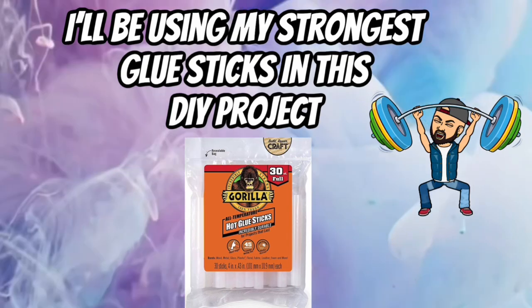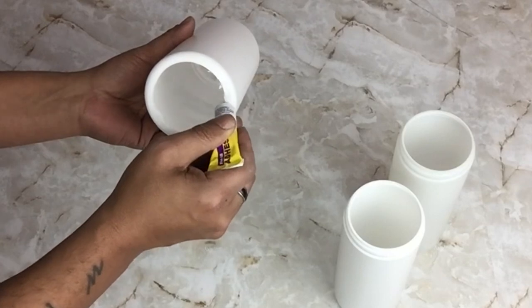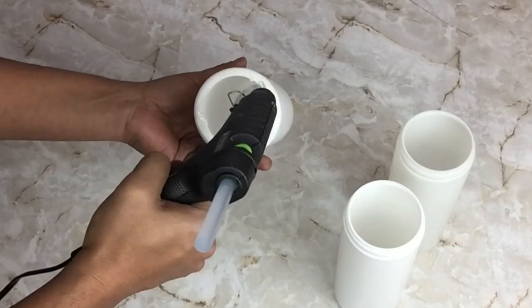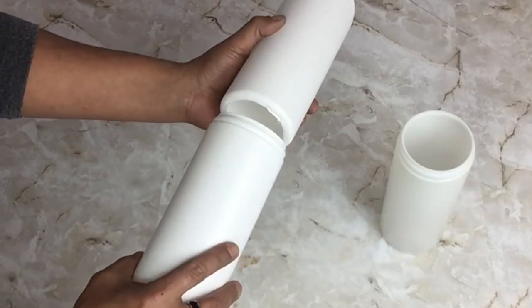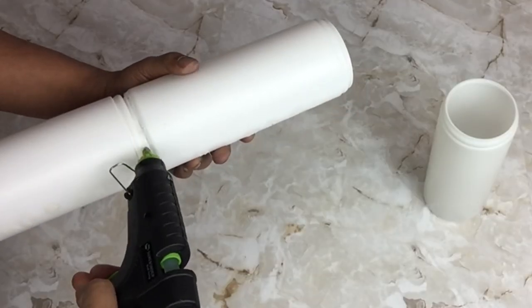For the remainder of this DIY I'll be using my strongest glue sticks. Next I'll take three containers and glue them together using my strongest adhesive and my strongest hot glue. The containers are open on both sides because I had cut them open for a different project I never did, so I decided to use them here.